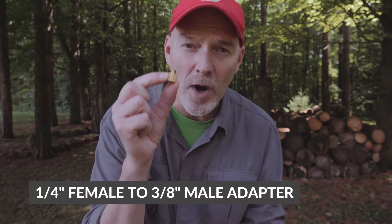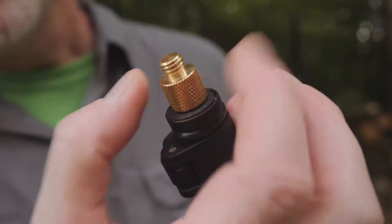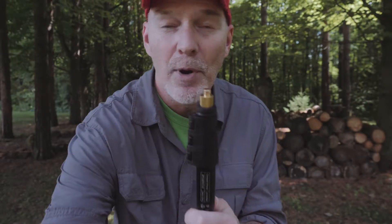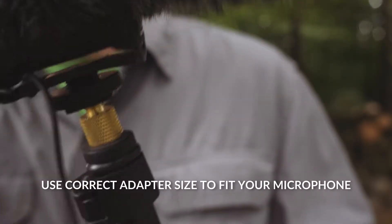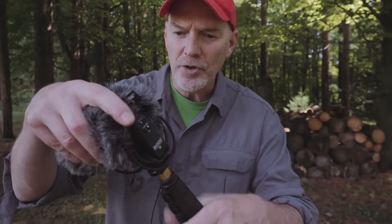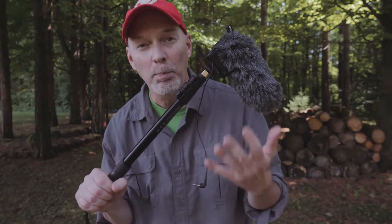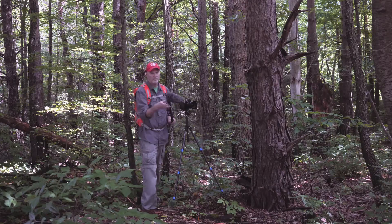The other thing you need is this. This is a one-quarter to three-eighths adapter. These are about two bucks on eBay — I will put a link down below. Simply put that on the top like that and boom. Now you've got an instant boom pole. Just attach your microphone to your extension pole and you've got a great little portable boom pole that you can really quickly open up.